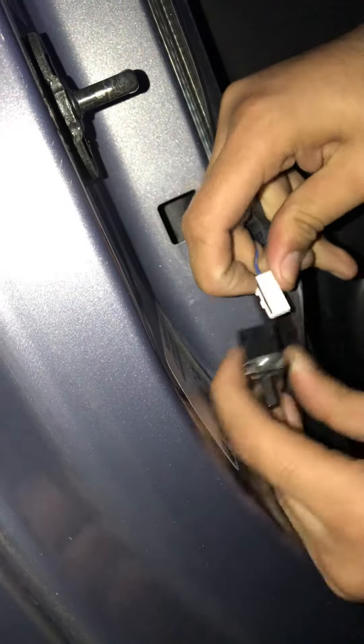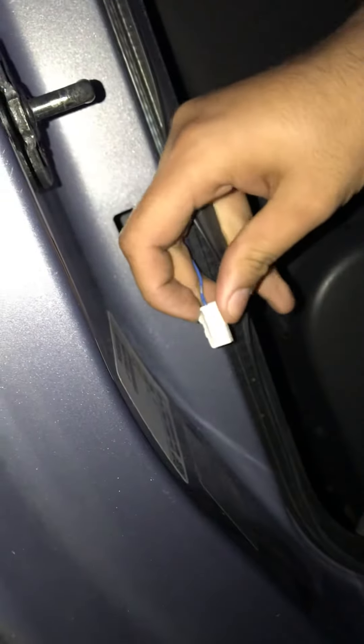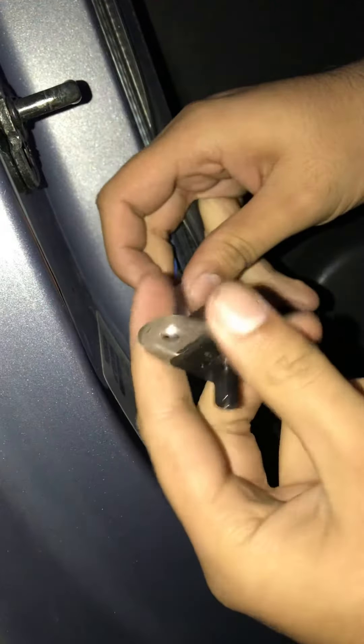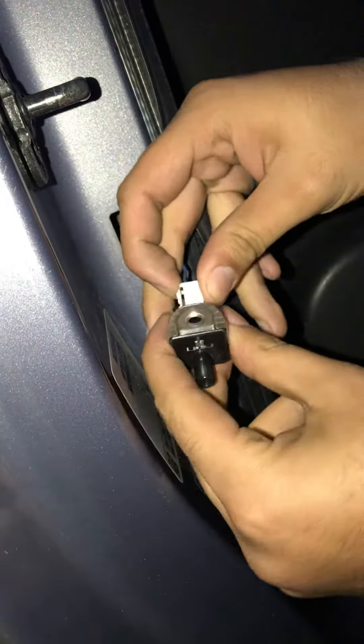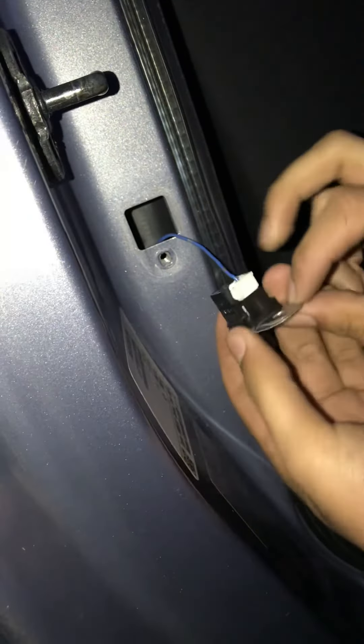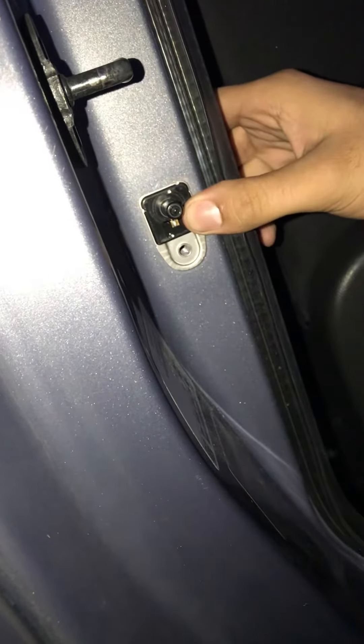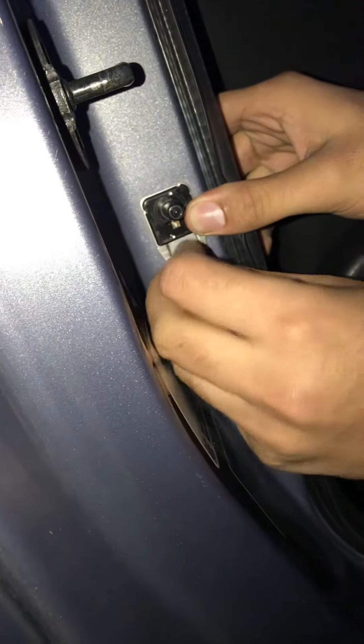So this is the switch that is faulty. This is the switch I bought off eBay — it was in fact about two pounds including postage. I've popped that back into there, and if I can just screw that back in.